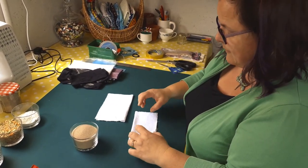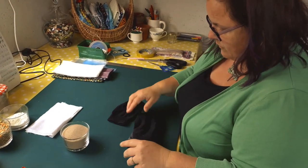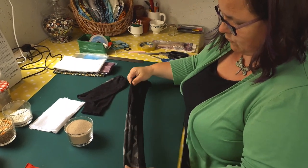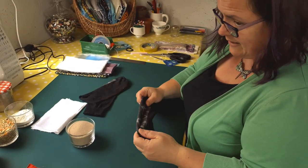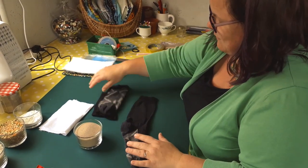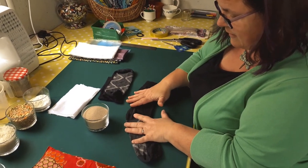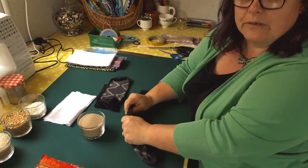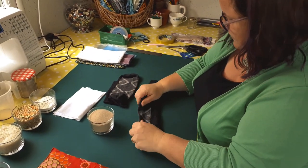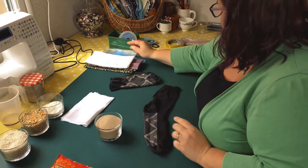You can use socks — everybody's got socks. In our house we have a sock monster that eats socks, so we have dozens of spare ones. These are actually my husband's socks, but they are clean. Generally our spare socks go to make dog toys because our dog is quite destructive, but I've rescued these from his sock drawer.